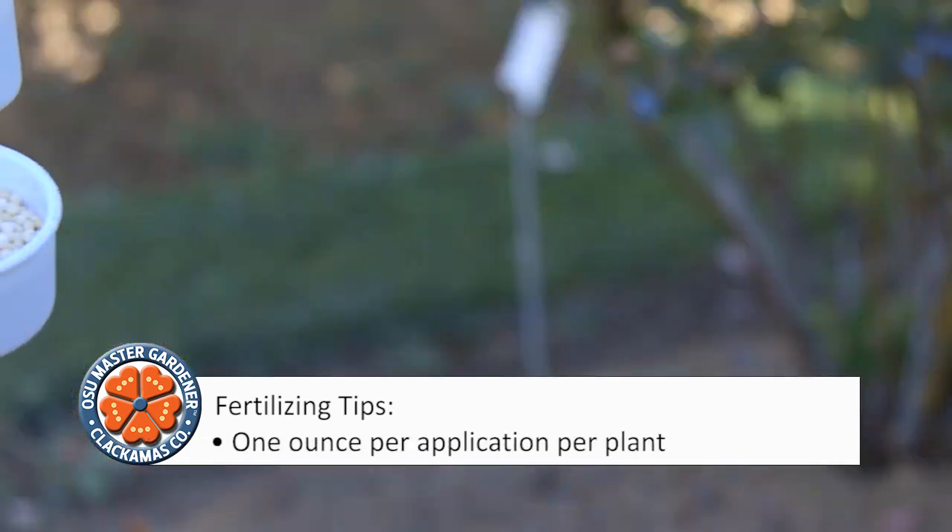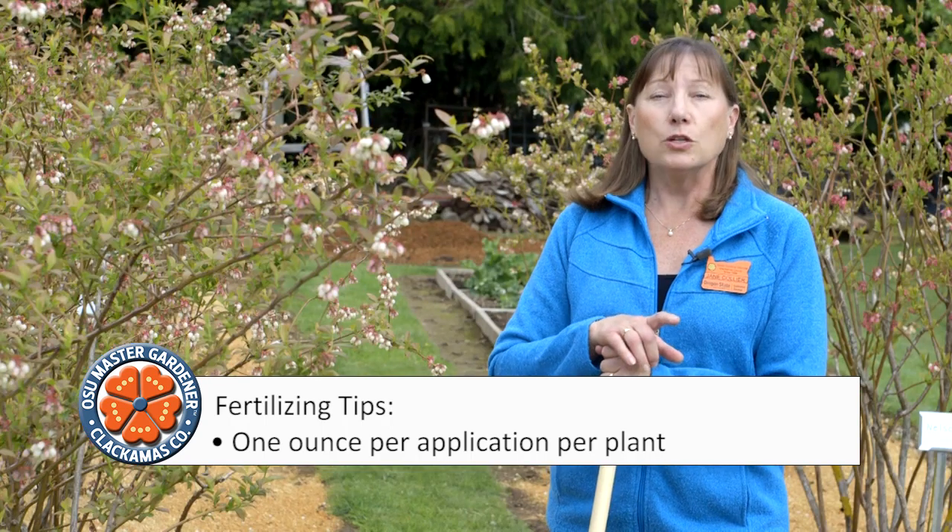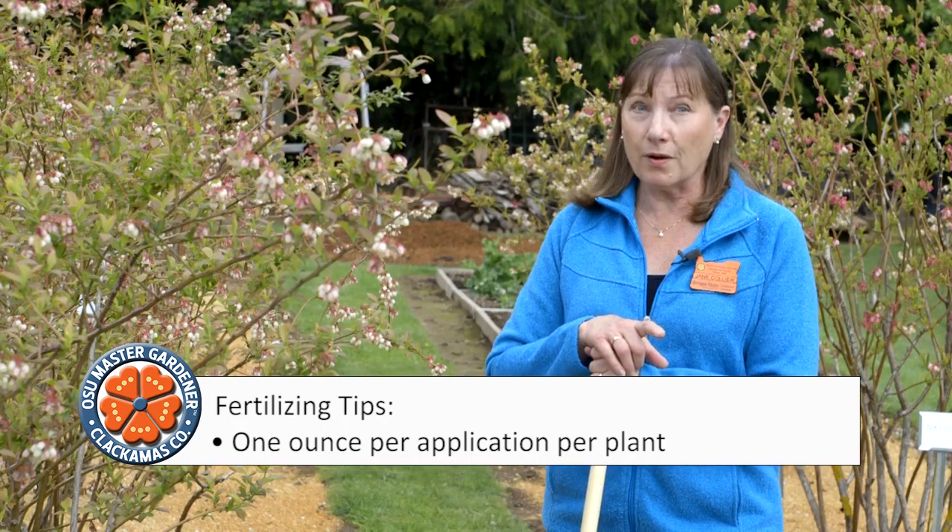OSU recommends a plant in its first year gets fertilizer three times: in late April, early June, and late July. Apply one ounce of ammonium sulfate per application per plant, 12 to 18 inches away from the crown.